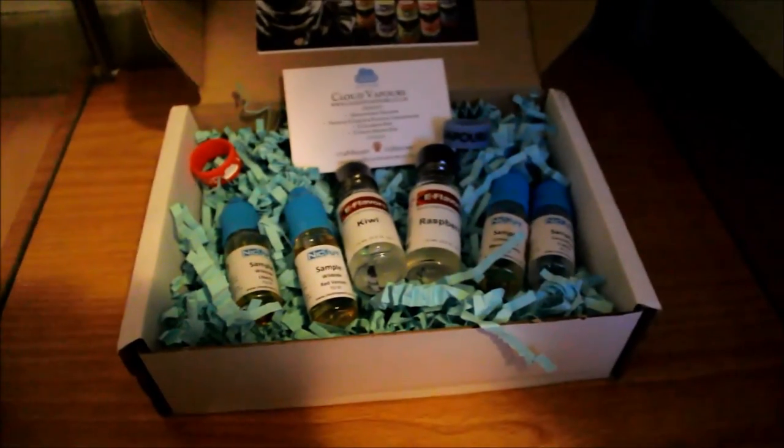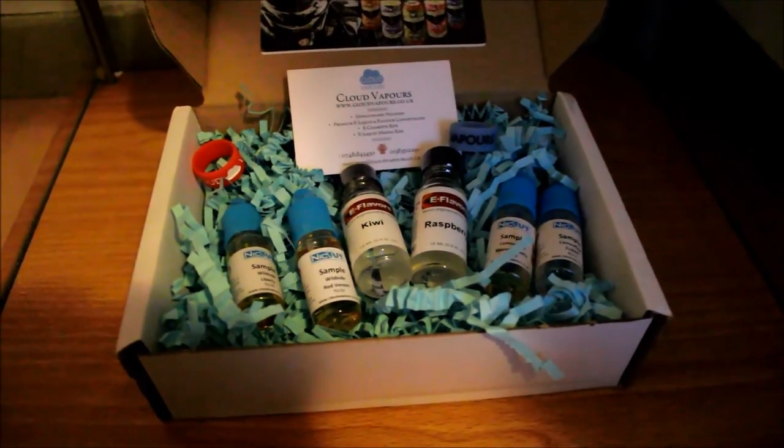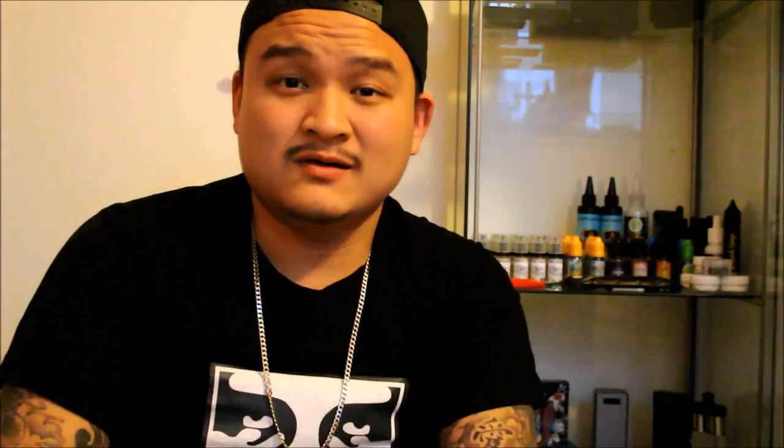There we have it guys — my vape cabinet, my Coil Master build mat, and my 521 Tab. Videos will be getting a lot better. Thanks for watching — be sure to leave a thumbs up, comment, rate and subscribe for sneak peeks. Check out my Instagram at MrChoo Vapes, and I'll see you guys in the next video. Peace.